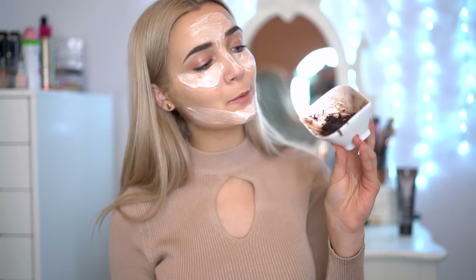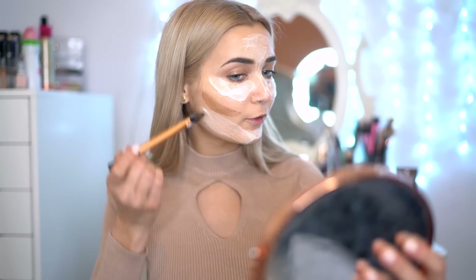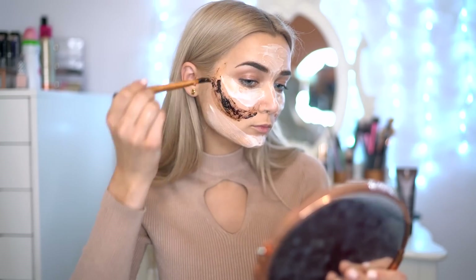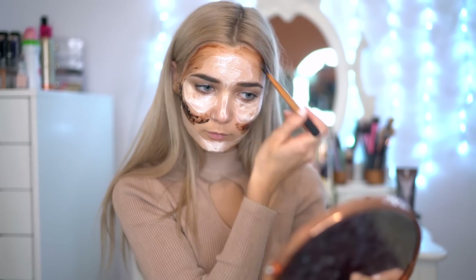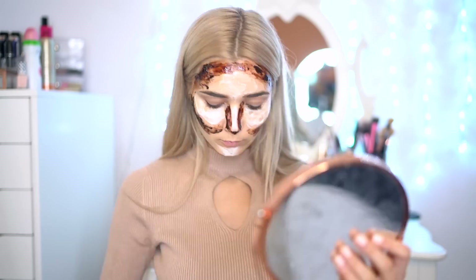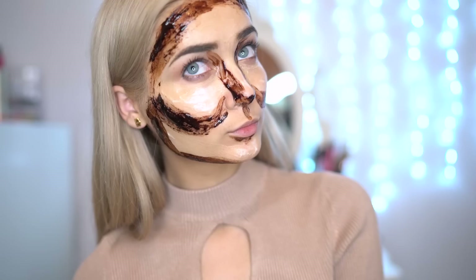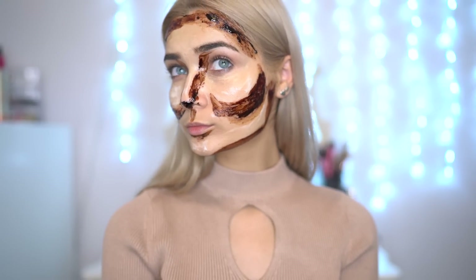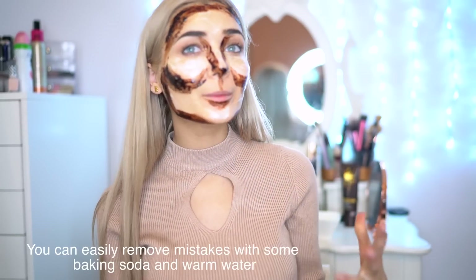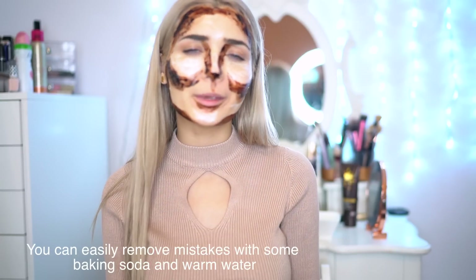Now that I've done my highlight mask, I'm going to go in with the contour mask and apply this as I usually would with my contour products. So I'm just going to apply some to the hollow of my cheek first. Once the finished face mask is on, because we have put fake tan in it, I would recommend blending out any harsh edges so that it doesn't stay on your face in a harsh kind of line. I'm going to leave this on my face for about 10 minutes and then wash it off and be right back.